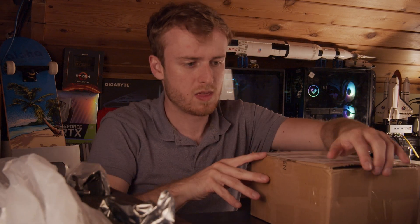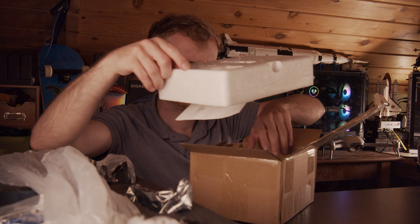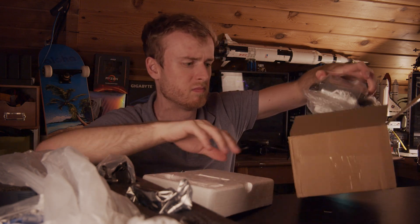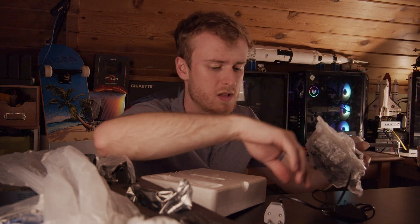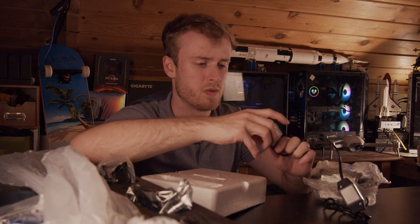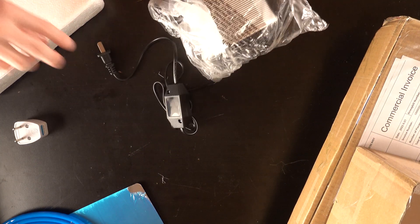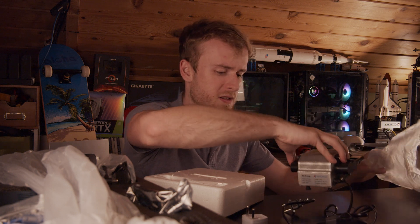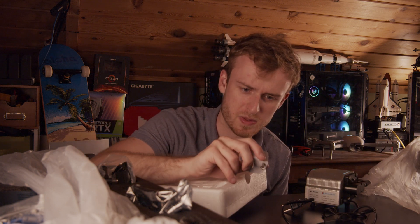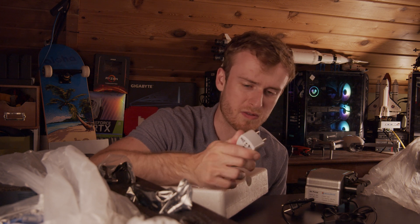I believe one of these is the air pump, and this one is the EU version. They did let me know ahead of time that this was going to be an EU version. I'm curious though — why they have an American plug going through an EU adapter. Like, this is a really stupid idea because I don't think this downvolts it at all. So this is how you fry devices.